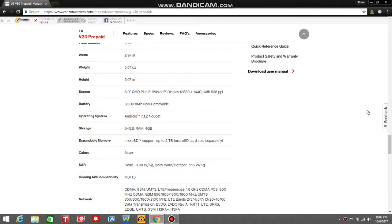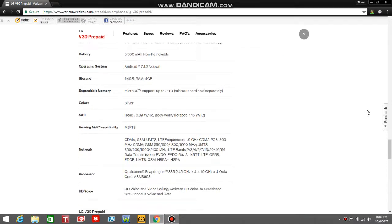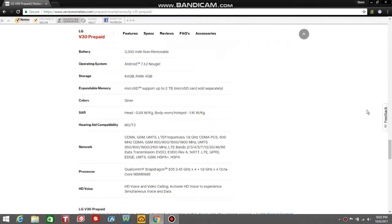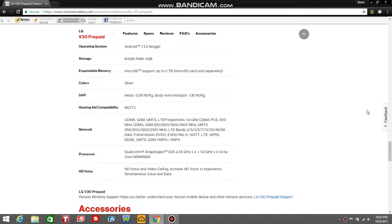Android 7.1.2 Nougat with LG UX 6.0 Plus interface. This does have better features than the G6. 64 gigabytes of storage, 4 gigabytes of RAM, microSD expandable up to 2 terabytes, probably 256 gigabytes in practice. Available in silver. It has CDMA and GSM and all that. Processor is Snapdragon 835, it's an octa-core processor. HD voice and video calling — activate HD voice to experience enhanced voice and data.